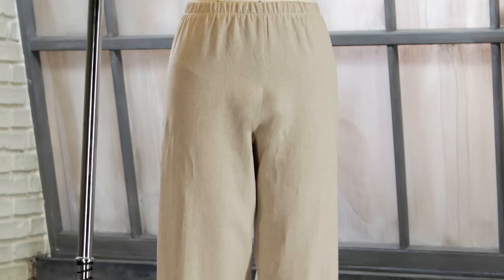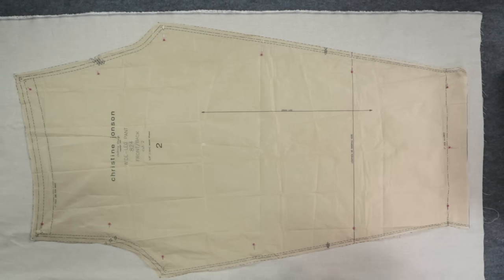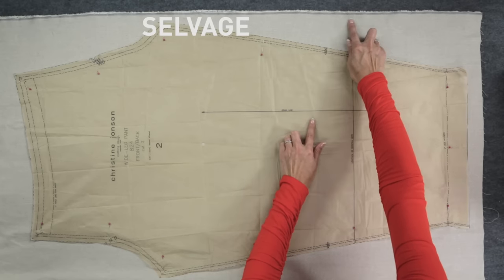I'm using the taper and wide leg pant pattern from Christine Johnson Patterns, but these techniques would work for any similar pattern style. These pants are easy because there's only one pattern piece to work with. Take a look at the grain line on the pattern piece. I've lined this up with the grain line on the fabric. The grain line is typically parallel to the selvage. This will mean the drape of your pants will look its best.